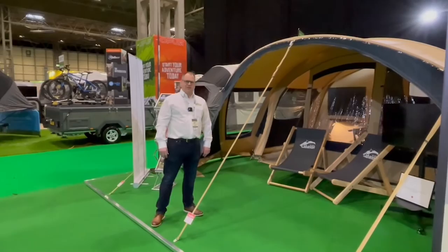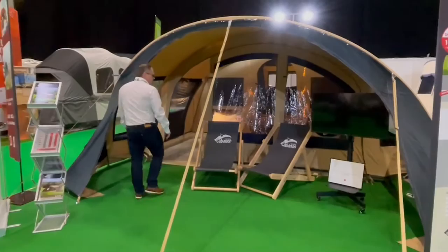Hi, my name is Dave Webb from Venture Caravans and I'm going to show you through the Cabanon Chamonix model. To start with I'll take you through the inside of it and show you where it comes from.